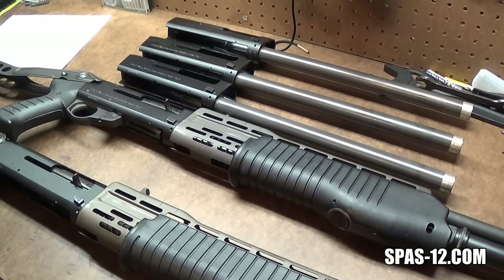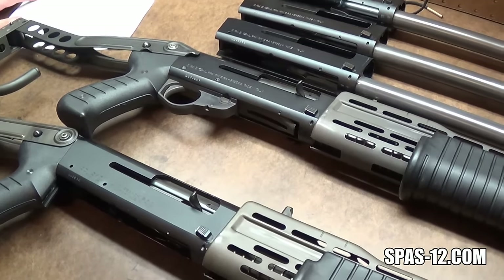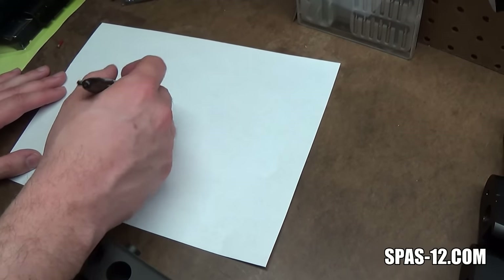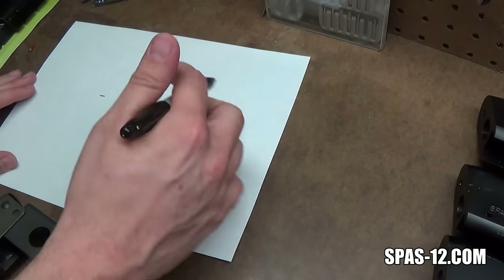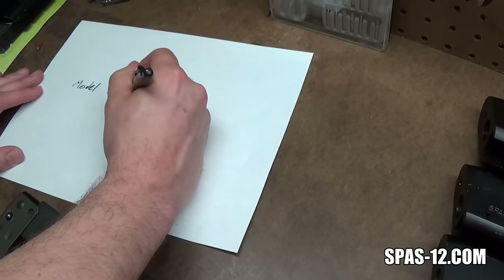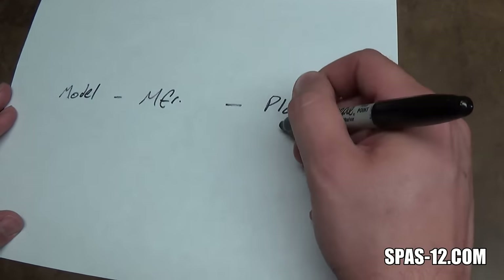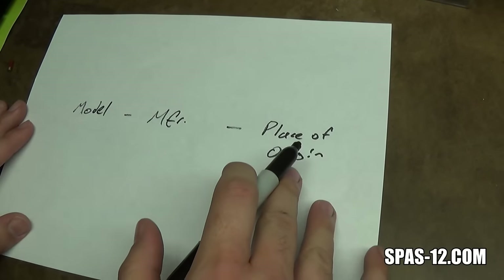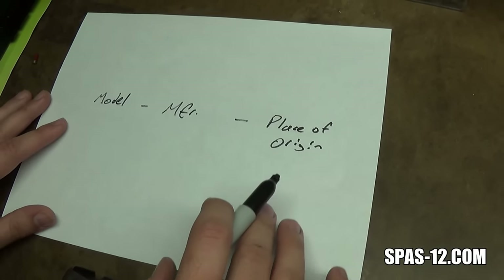Let's go ahead and decode these receivers. All of these different receivers — every SPAS-12L receiver I've ever come across — has been marked in the same way. It's split up into three different sections, each separated by a hyphen. Going from left to right, you have the model, you have the manufacturer, and you have the place of origin.